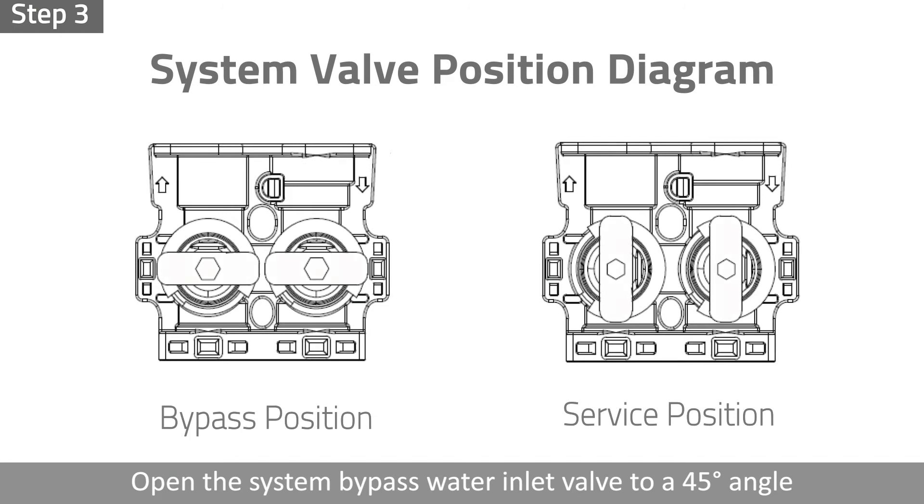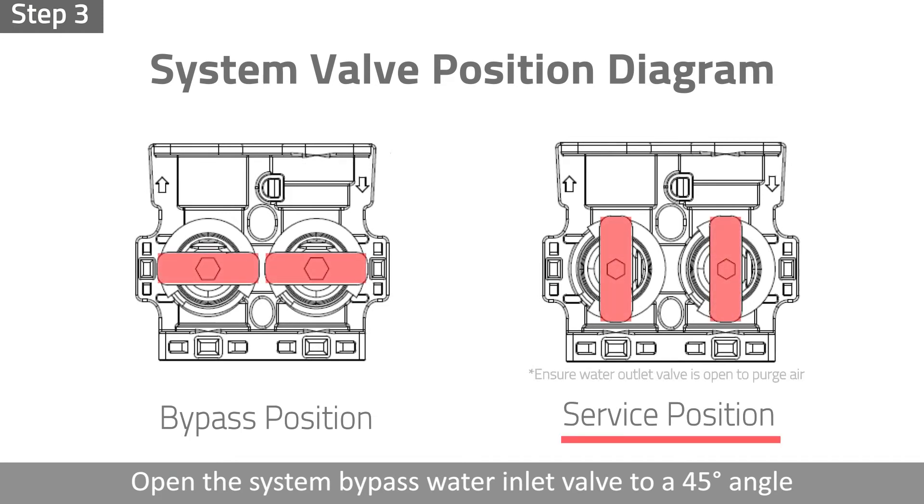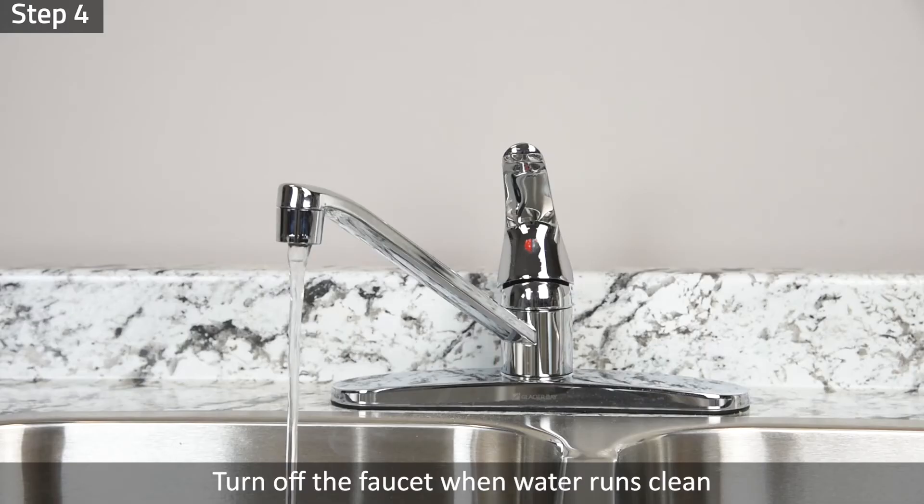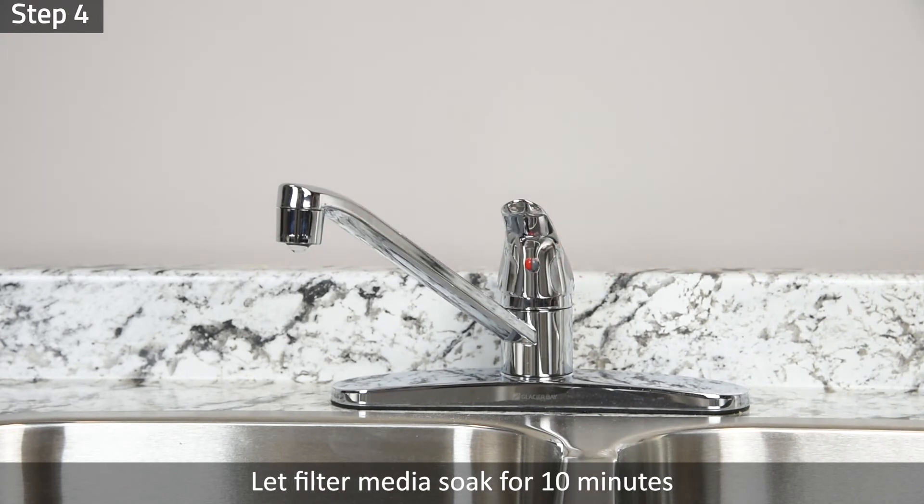Step 3: Slowly open the system bypass water inlet valve to a 45-degree angle and fully open the water outlet valve. Fully open the water inlet valve after all air is purged from the system. Step 4: Turn off the faucet and let the filter media soak for 10 minutes.